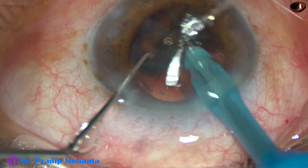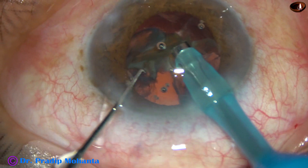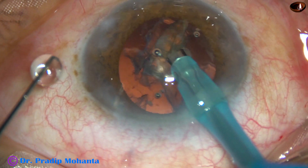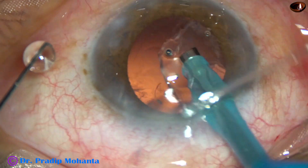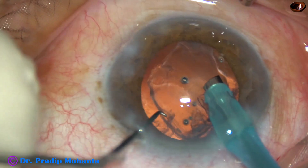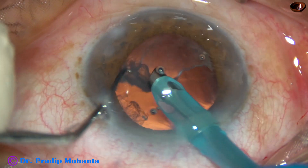This is the last nuclear fragment. At this time, I have decreased the vacuum. So far the vacuum was 450; at this time it is only 150. Phaco power used in this case is 80% and flow rate is 40 ml per minute.